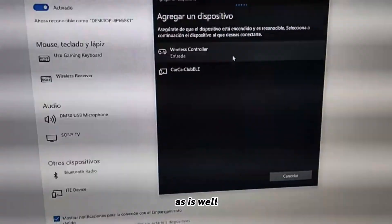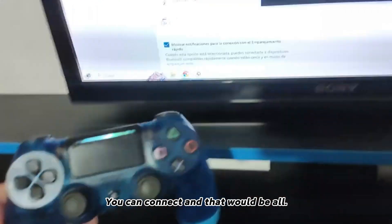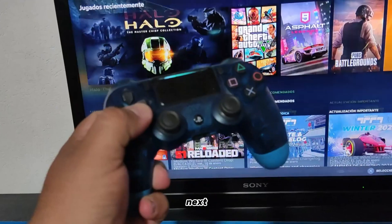The Bluetooth option will appear, and as you can see the devices already appear there. You can connect to them, and that would be all — it is fully operational.